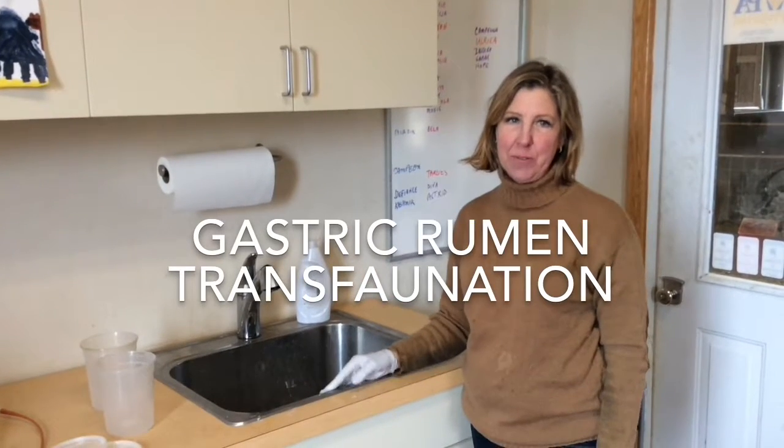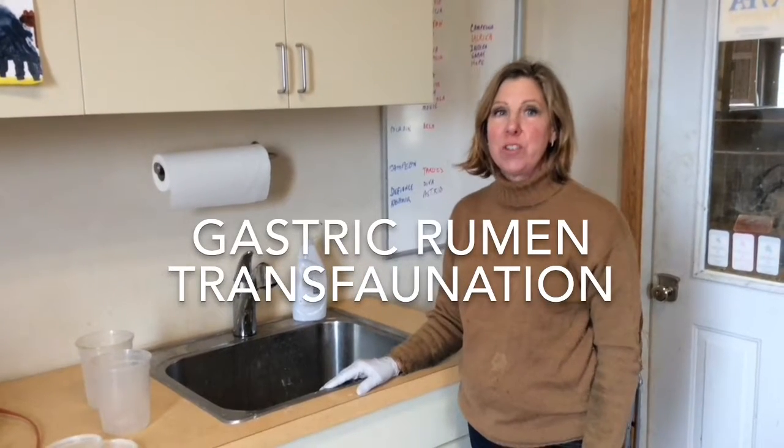Hi, it's Sarah here at Long Acres Alpaca Farm. Today we're doing transplantation. I'm going to show you how to do that.